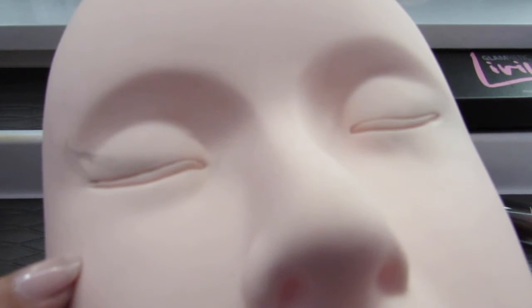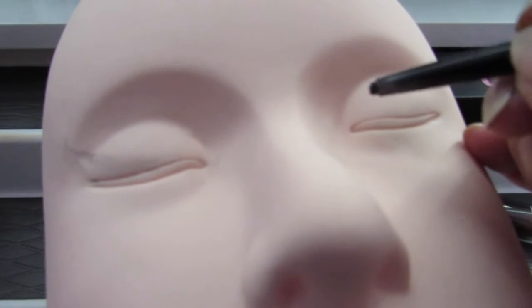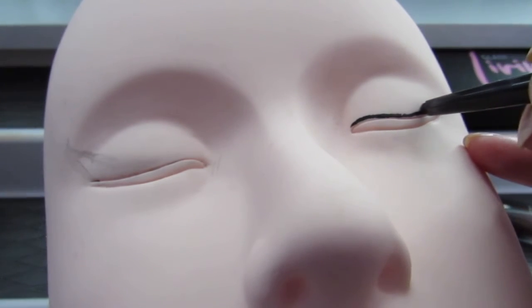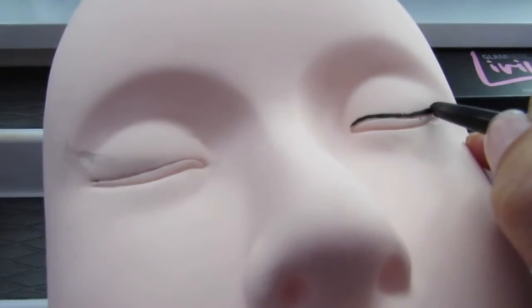I don't actually know if this face is used for makeup because clearly makeup's not coming off of it. I think it's just to teach people how to do individual eyelash extensions. Epic fail on my part. So what I'm doing here is I'm lining the base, right here, with eyeliner. Just follow your natural lash line.